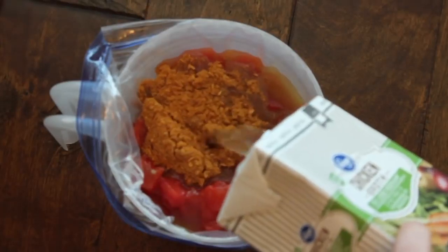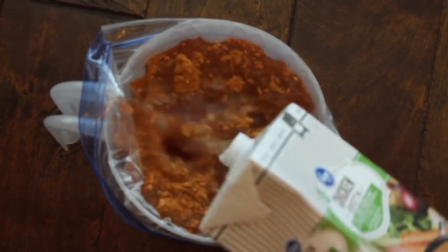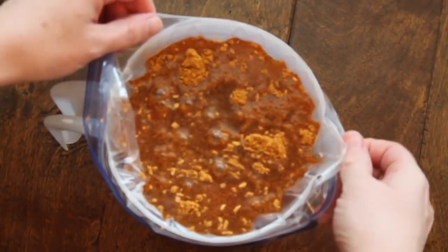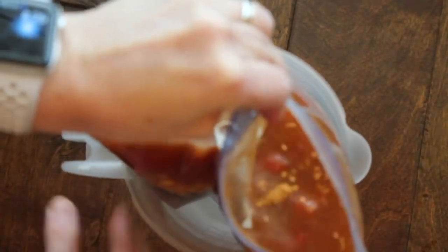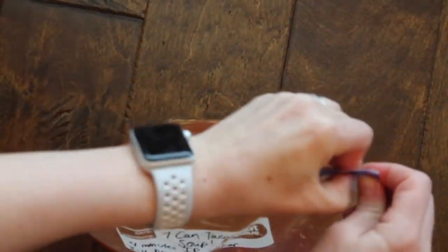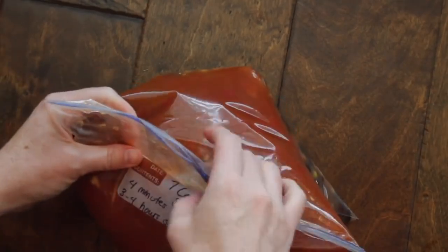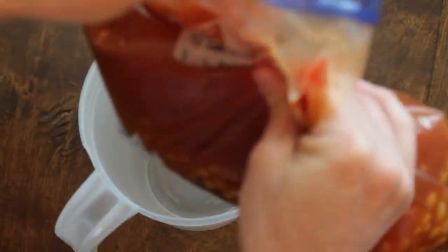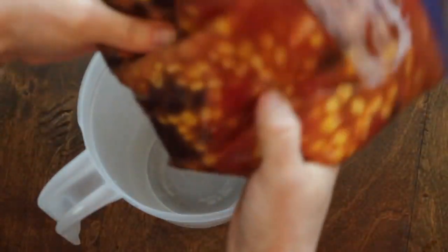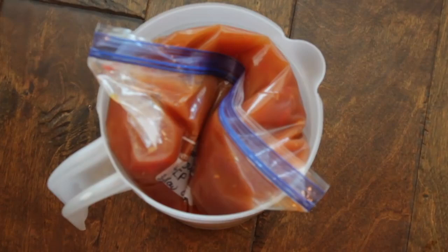Then add your two cups of chicken broth. If you're making this for the slow cooker, cook it for three to four hours on low — you can cook it frozen or thawed, it doesn't really matter. Once all the ingredients are in, slowly wiggle the bag out of the pitcher and zip it up. Mix it a little bit and take out any excess air. I like to store freezer meals flat so I can stack them, but if you want it to fit inside an Instant Pot, put it back in your pitcher and freeze it that way.